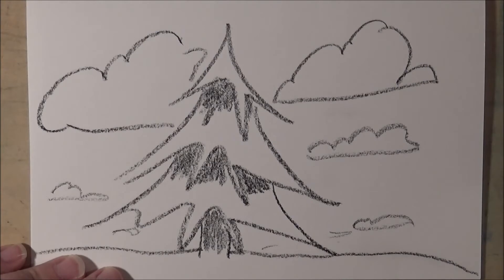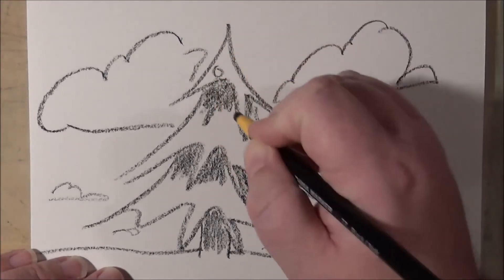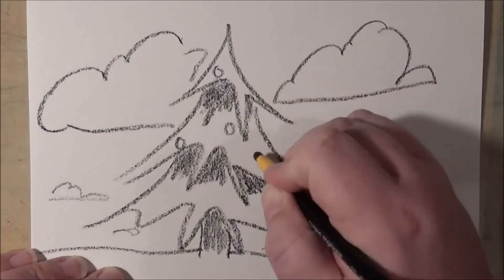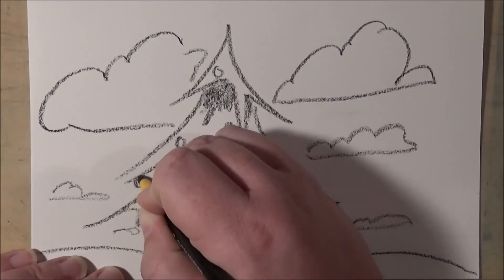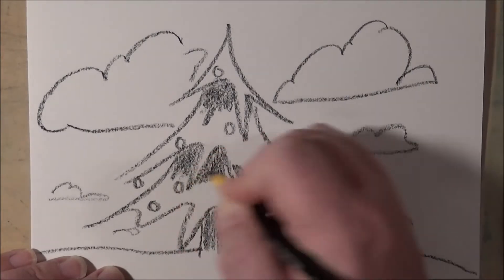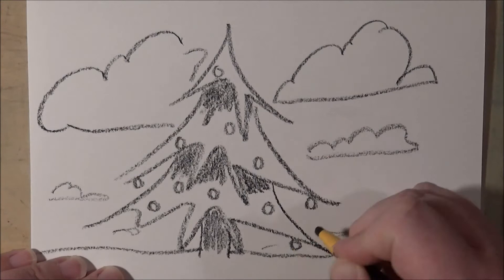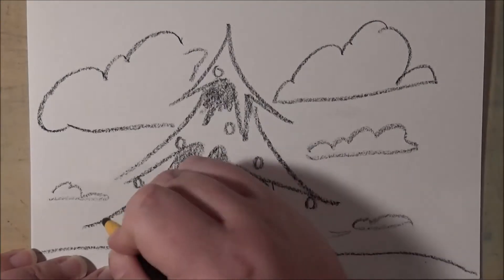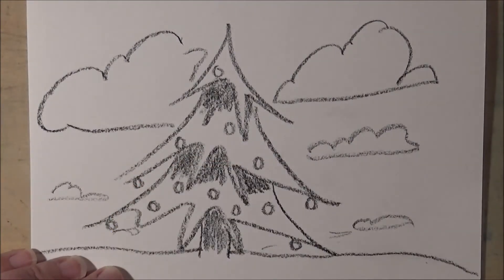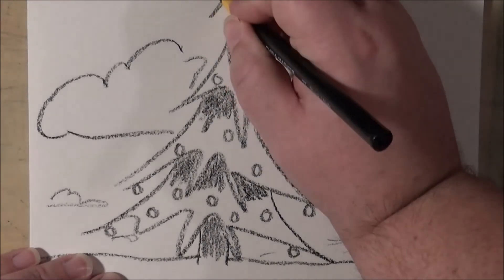Now what else should we add to this lovely landscape? Maybe our tree is going to be decorated, so we'll just put some ornaments on it here and there. I think we should add some color, but first we have to add the star.